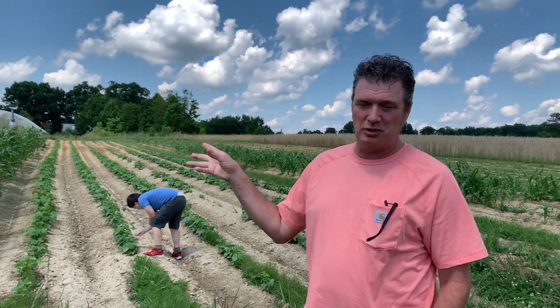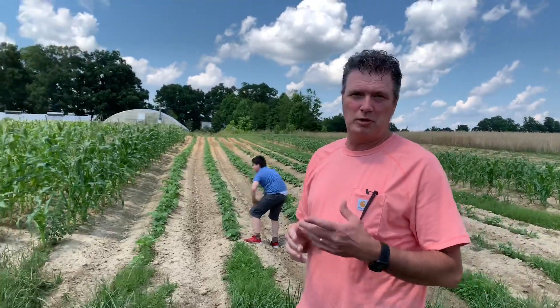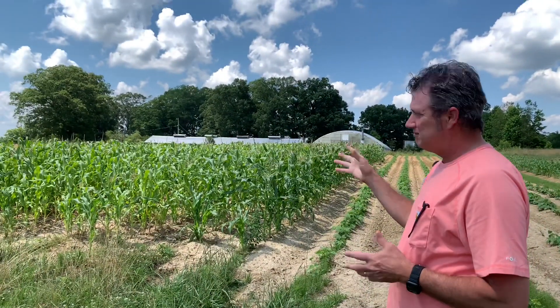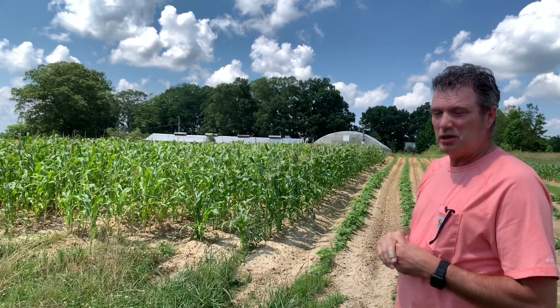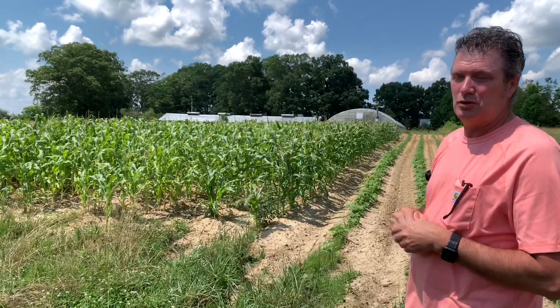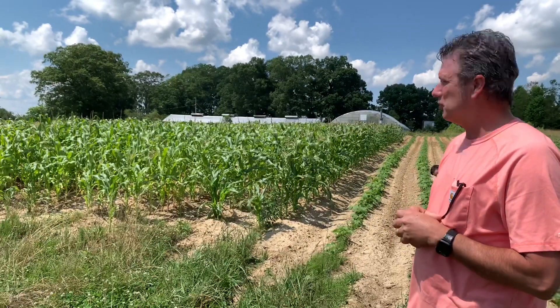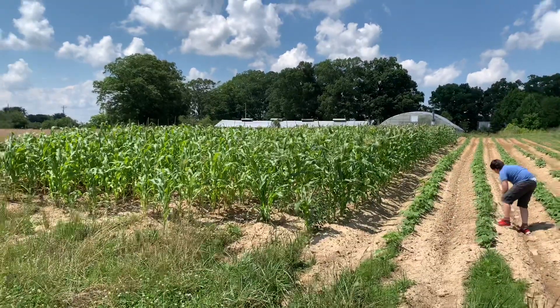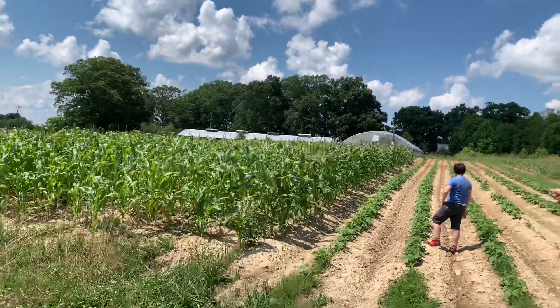Hey YouTube, thought I'd give you an update on some of the corn. This is the corn at one of my buddy's house. It's a Silver Queen. It's not as green as I'd like it to be — I probably didn't put enough fertilizer on it, but it's going to do what it's going to do now. It's too late to put anything on it. It's tasseling out and Sammy there is in some green beans.